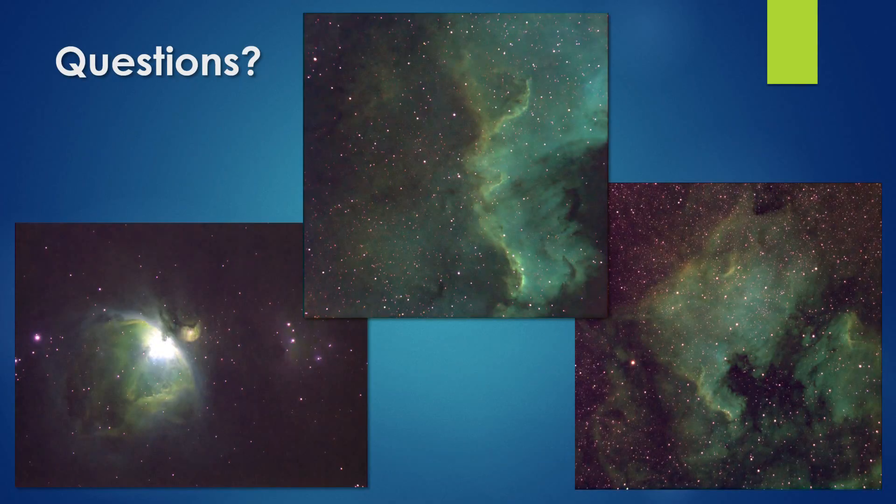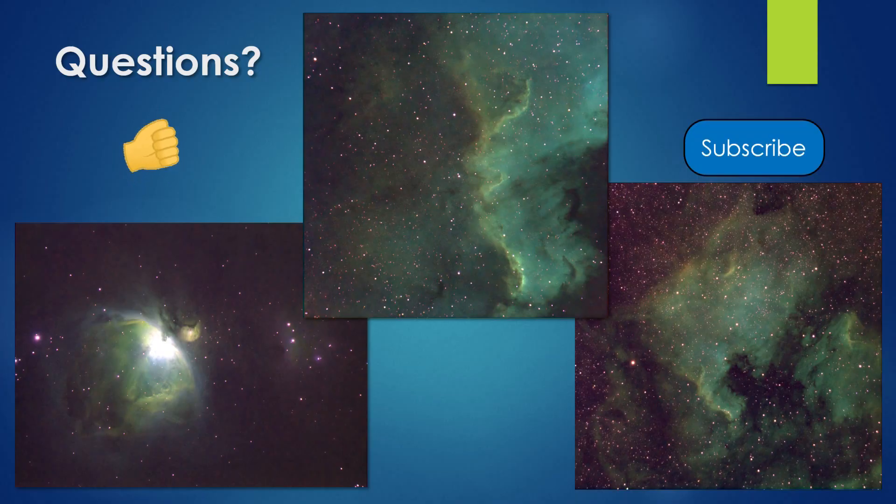So that concludes my presentation — thank you everyone for tuning in. If anybody has a question, please feel free to leave a comment below. Alternatively, you can contact me using the email in my channel description. If you enjoyed this video, please take a moment to click the like button, and if you want to keep up to date with what the ARO is doing, hit the subscribe button below. Bye for now.